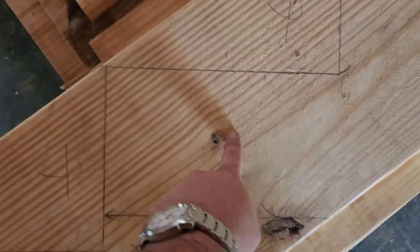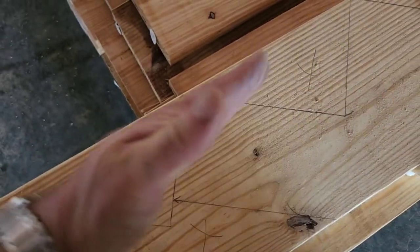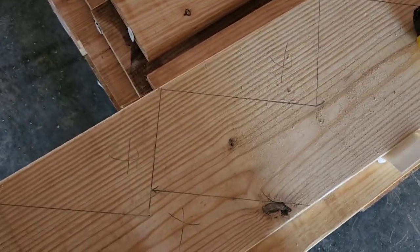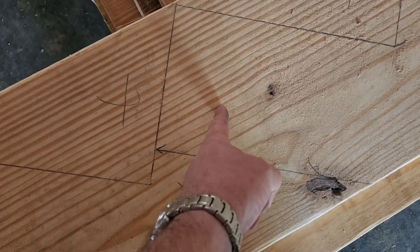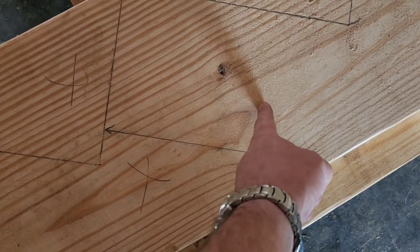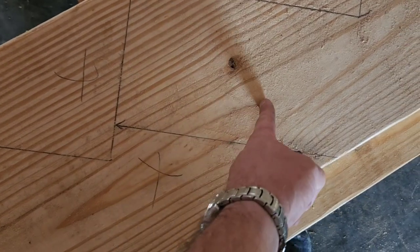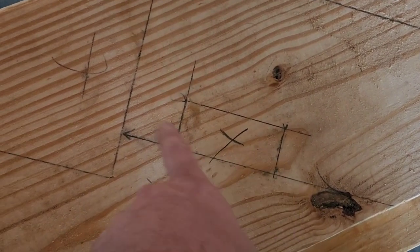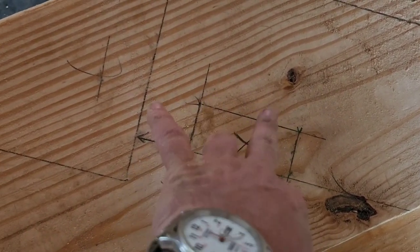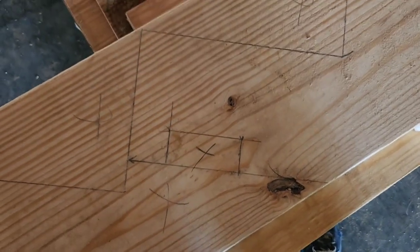There's one other little step I want to show you: the kicker. When we put this stair on the concrete, we want to make sure it's not going to push forward and come off our rim joist. So I'm going to draw a square here — inch and a half, and then come over three and a half, because that's the size of a two-by-four. I'm going to cut a little notch out right here for that kicker. Remember, a two-by-four is not two by four — it's an inch and a half by three and a half.